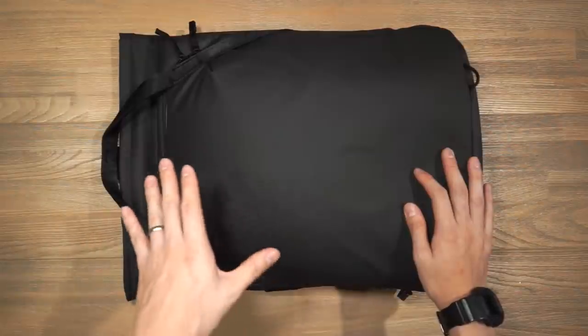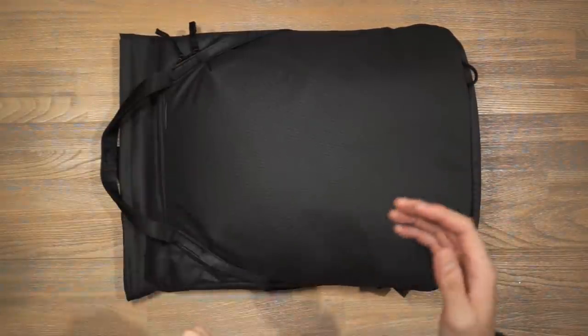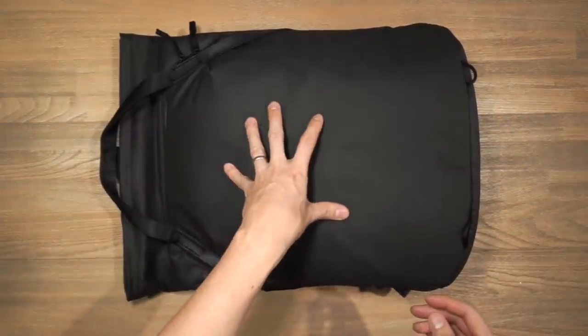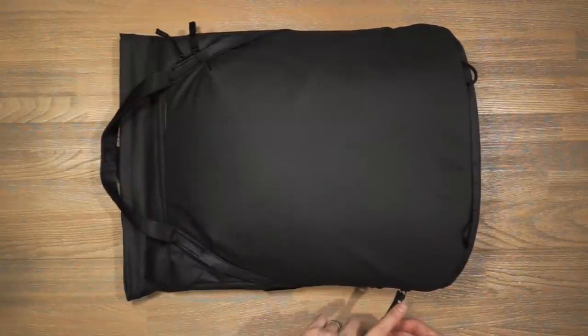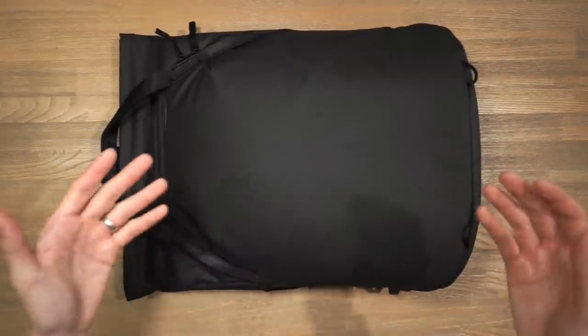Both of these fabrics are recycled, made of 100% post-consumer recycled materials. In terms of other materials and hardware we have anodized aluminium as well as glass reinforced nylon. We also have Peak Design's in-house super durable ultra zips. The accents depend on the colorway — black or bone. This is black so the accents are Hypalon, including Hypalon zipper pulls. If you get the bone colorway all the accents are in leather.